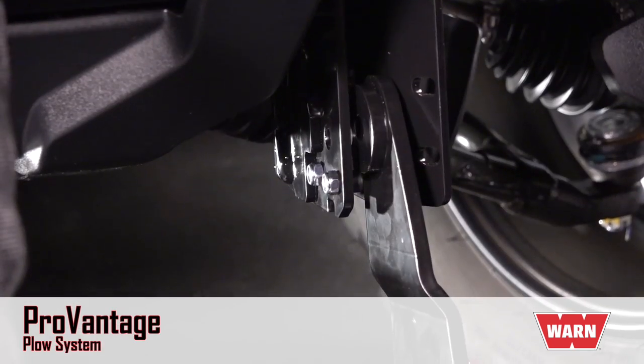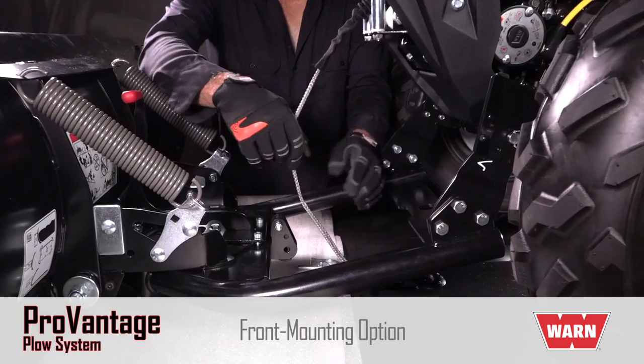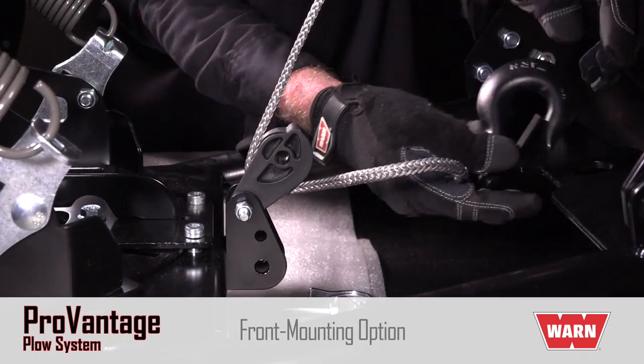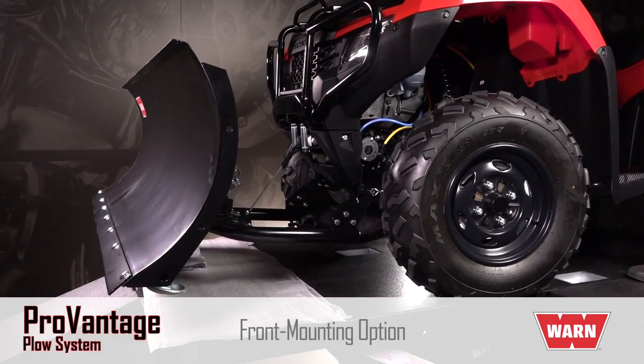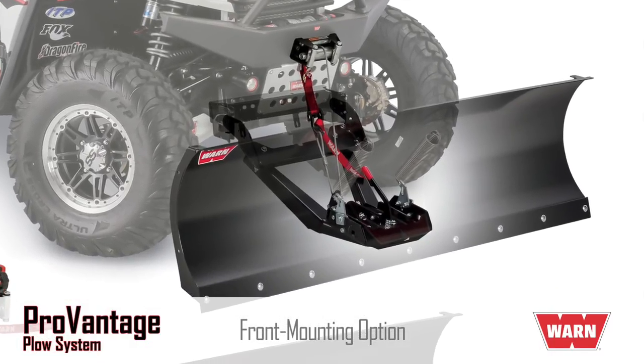Let's talk about mounting options. The ProVantage front mount plow system includes the easy-on, easy-off rapid connection system located at the front of the vehicle, so there's no need to crawl under the vehicle. There's also no need to remove the mounting during non-plowing seasons, and there's no reduction in ground clearance. The front mount option is available for both ATVs and side-by-sides.